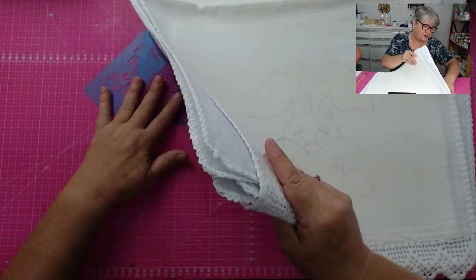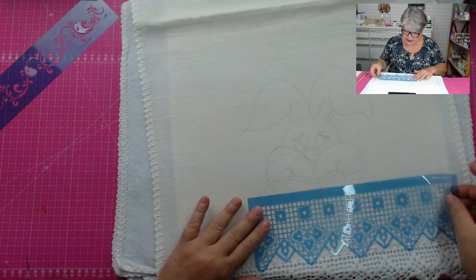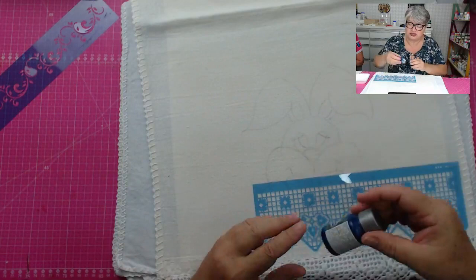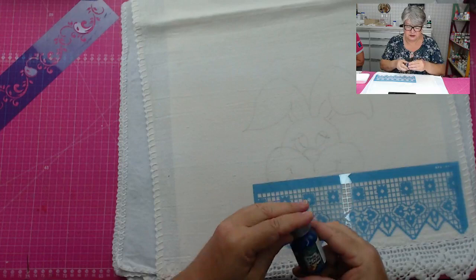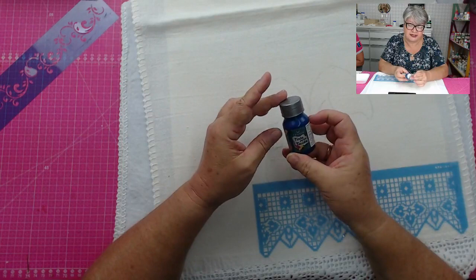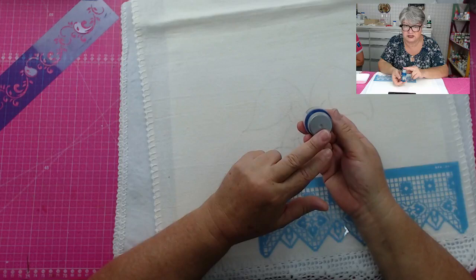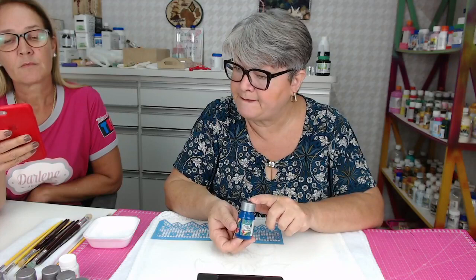Começamos então com um barradinho. O nosso trabalho hoje vai predominar mais o tom de azul. Pegando um recipiente para fazer as misturas, agitando a tinta. No momento, estou usando a tinta da Dayara, Talentos Tinta para Tecido, que também pode ser outra marca, pode ser Acrilex. Temos na loja várias marcas de tinta de tecido: Corfix, Acrilex, Dayara.